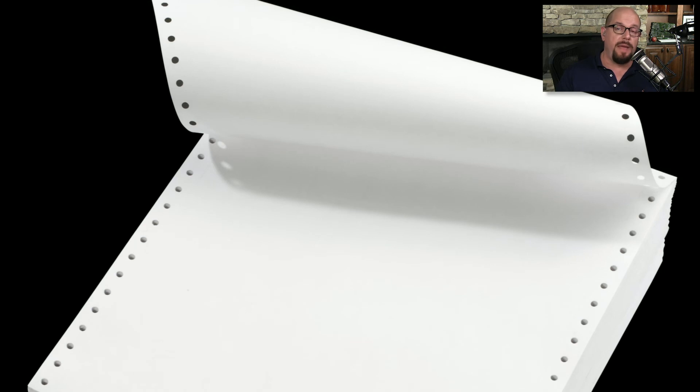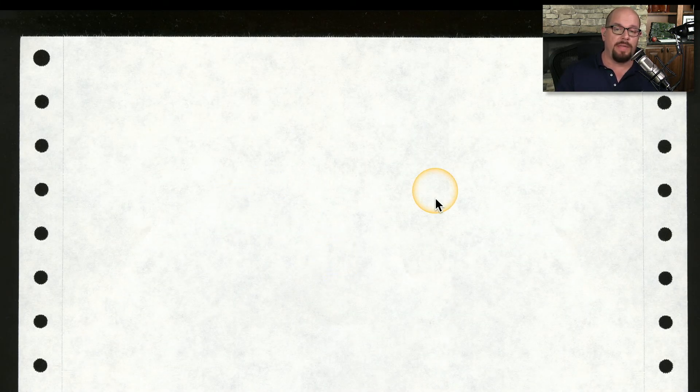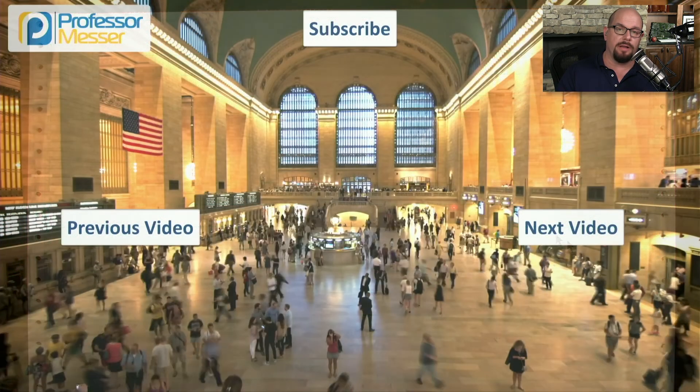When buying new paper, be sure to get paper that has tractor feed holes so you're able to use it on your dot matrix printer. You have the option to purchase paper with perforations so you can remove the tractor feed edge, or paper without perforations. This is what we call green bar paper, because of the green bars that go across it — and once you finish the printout, those holes will always be part of that paper.